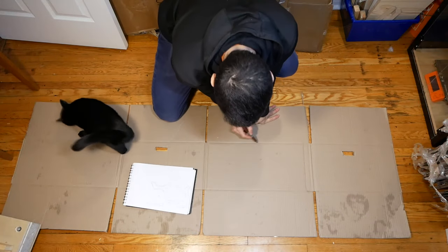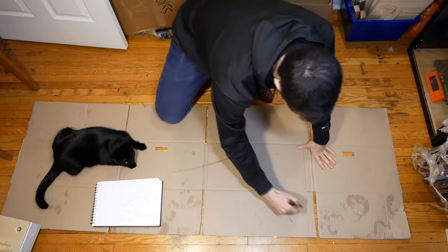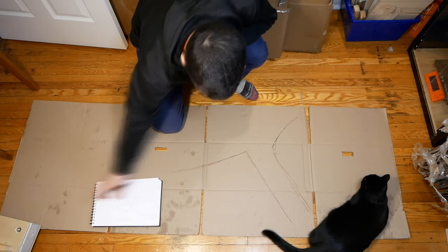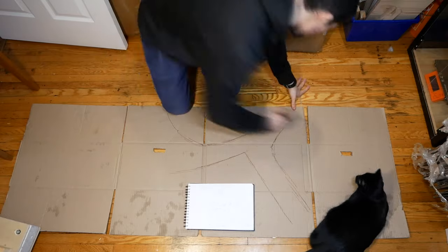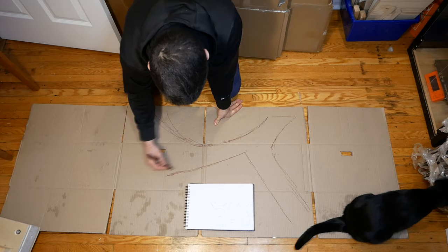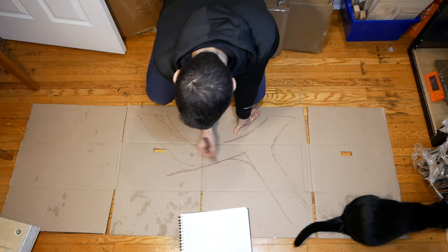A chair. I've never made a chair before, let alone one out of cardboard. So I thought I would start simple. I thought about Adirondack chairs and how their shape is basically a simple profile that's extruded into 3D, and this seemed like the perfect operating premise to make a cardboard chair. I looked at a bunch of pictures of Adirondack chairs to get a sense of their relative proportions and angles, and then started sketching out some shapes to transfer this idea into a smaller lounge chair.